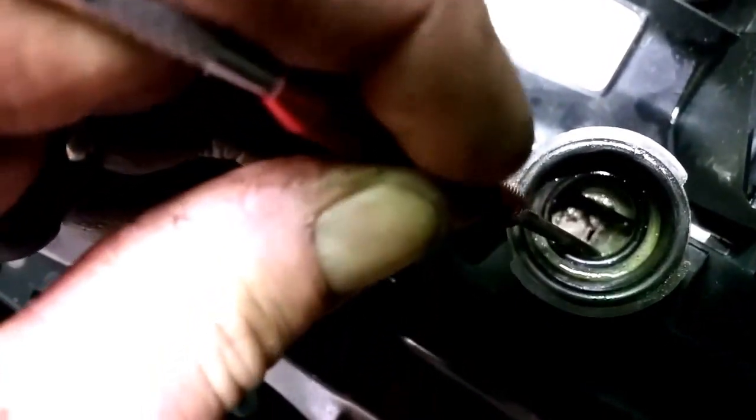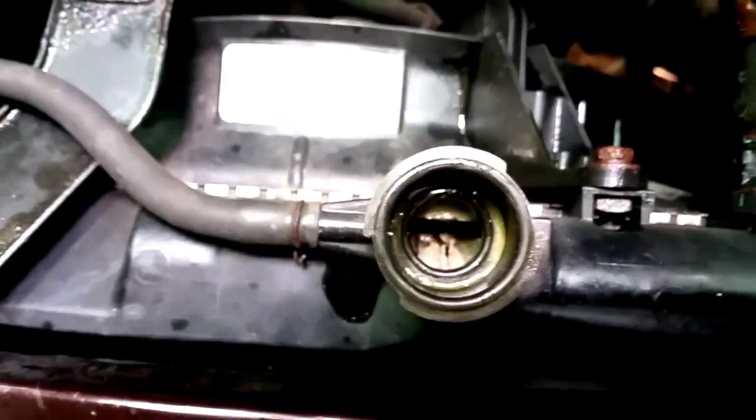Look at that — you don't want it plugging the good stuff up, which is obviously what it's doing. See, there's the hole, and they're all that way. So think twice before you use any of that.